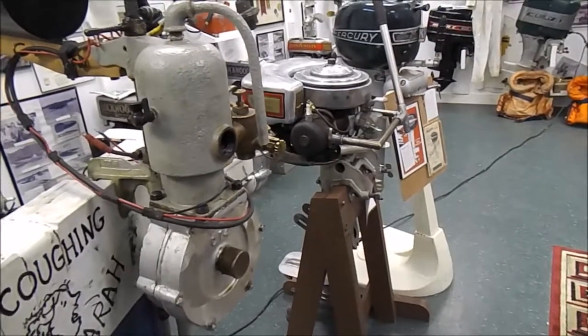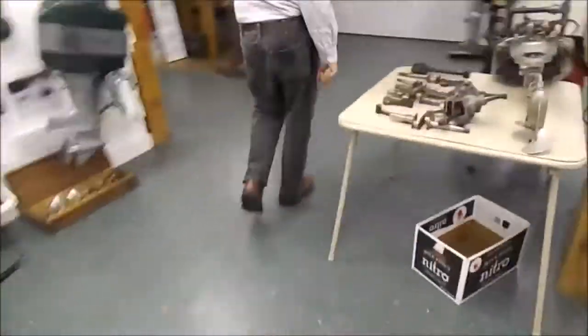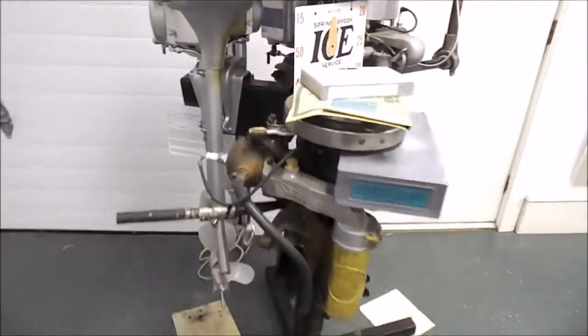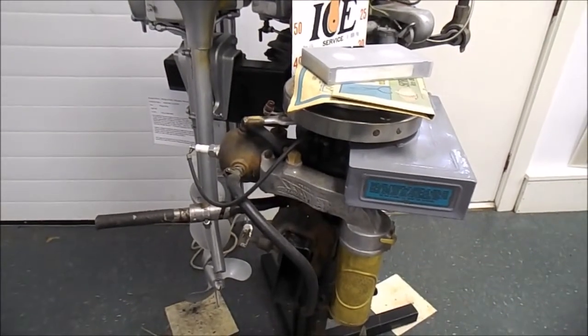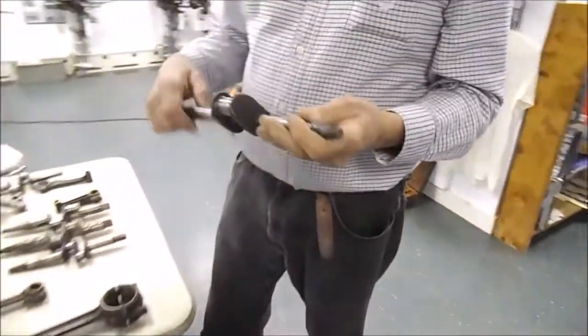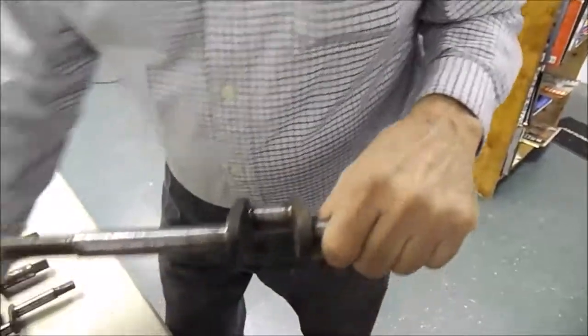When Ole Evernrude designed his rowboat motor — a later example is similar — when the Evernrude went on the market in 1910, it was a single cylinder engine and it used a forged, soft, not hardened crankshaft. When talking about hardened, we mean hardening the surface but not the internals — that was the breakthrough we'll talk about.